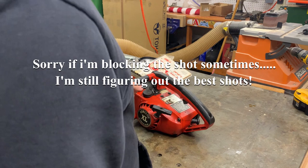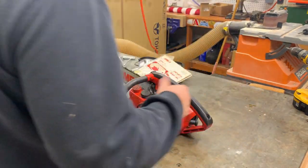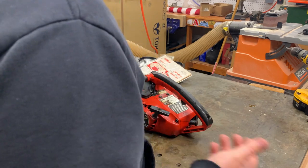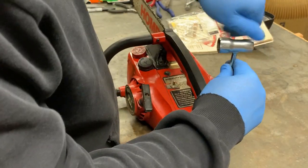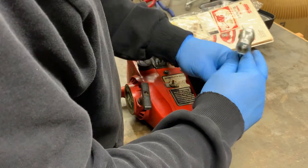The first thing I noticed about this saw was when I squeezed the trigger there is no resistance of any kind, so I'm pretty sure the throttle linkage is off. We're going to open it up and start there just to see what's going on, and I'm going to try to put some fuel inside of it and crank it up. We'll try removing this and see what's going on under this handle.